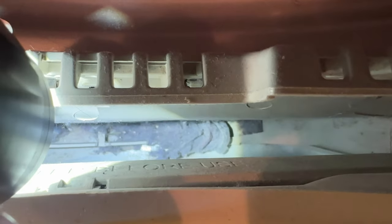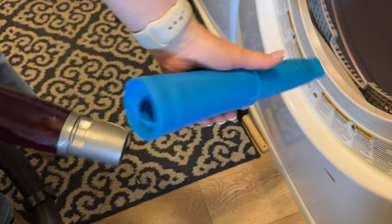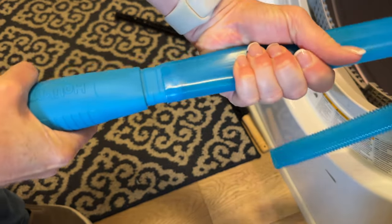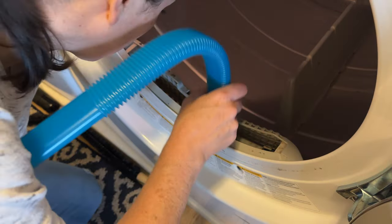As you can see, there was still quite a bit of lint left down there, so I went ahead and tried the vacuum attachment. It's really simple to use — you just attach it to the end of your vacuum and stick it down there just like the brush. Wiggle it around and try to get out as much lint as you can. As you can see, it worked quite a bit better.